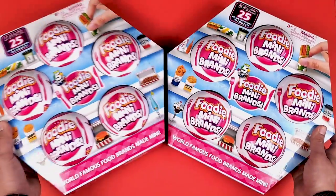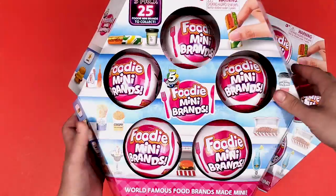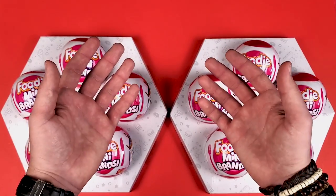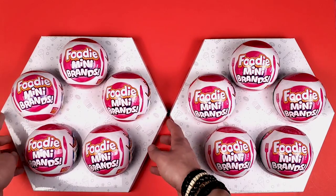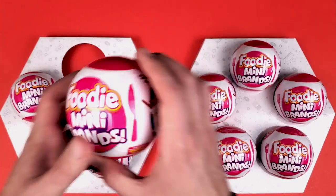Hey guys, these five-pack footy mini brands are now available online at Sam's Club and today I'm going to open all 10 balls to find out if we get something different than what's in the Target or Walmart balls. If you guys remember, Series 3 also had these five packs at Sam's Club and I really enjoyed this cardboard that it comes in — it just holds them so nicely. We have quite a few to open so let's get started.